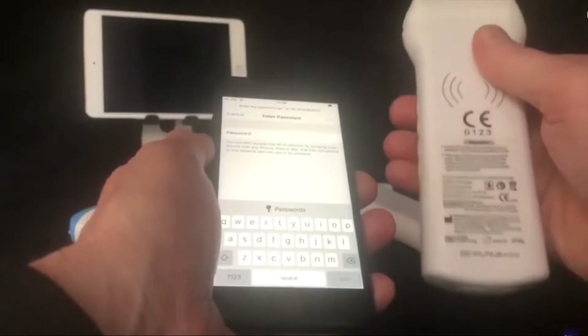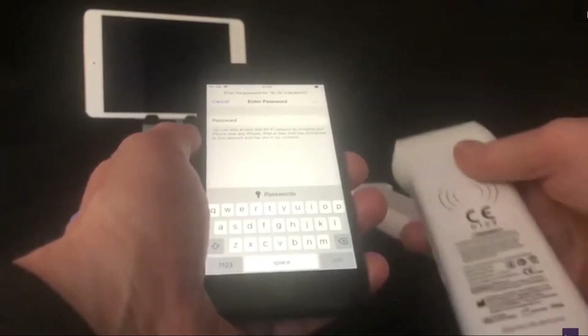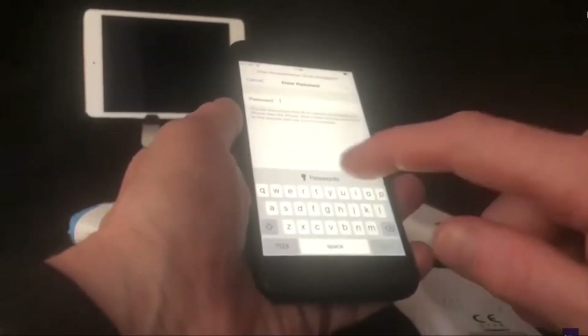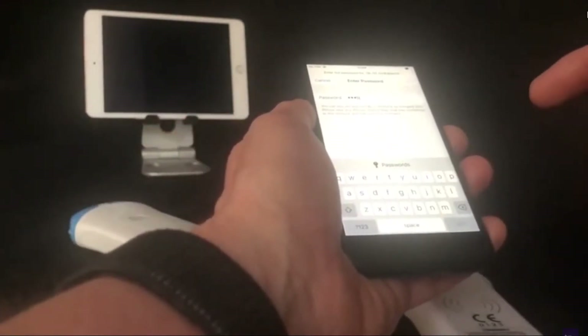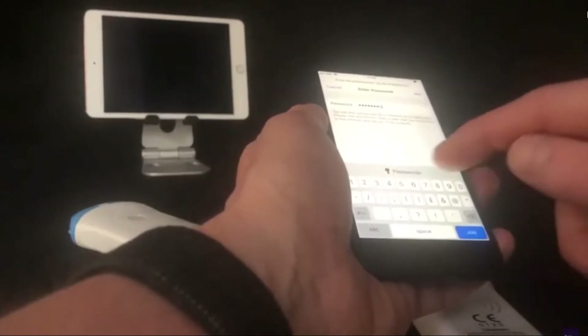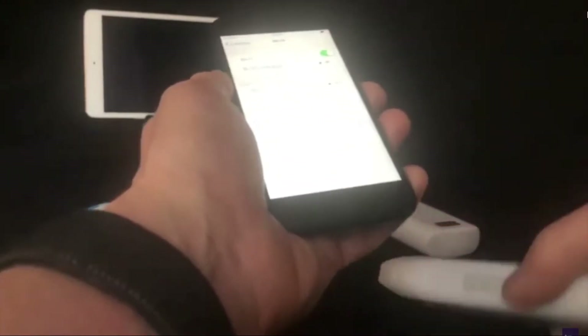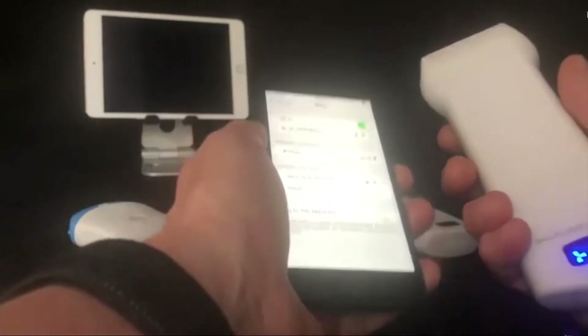You will find the probe's network prompts you for a password. This password corresponds with the serial number at the bottom of the probe. However, please ensure to enter this in all lowercase in the password box on your iPhone. Once you have completed entering this, you will have established your wireless connection between iPhone and probe.